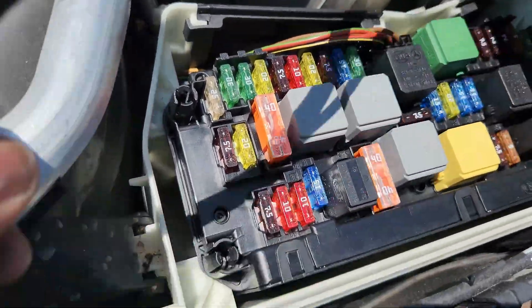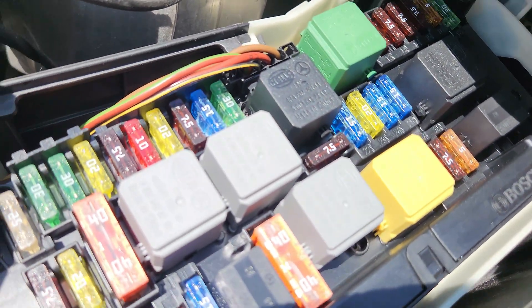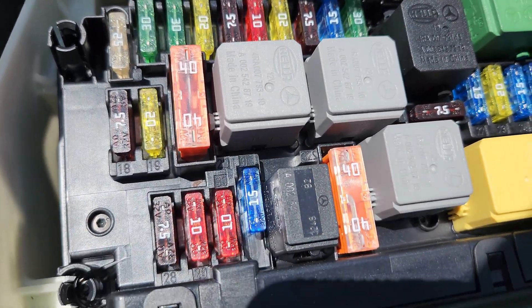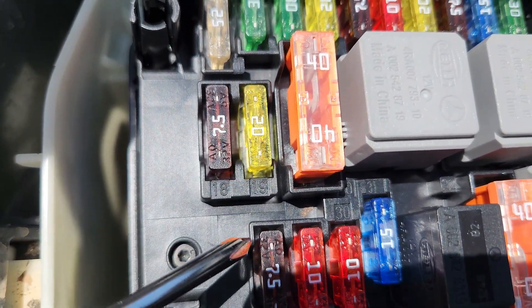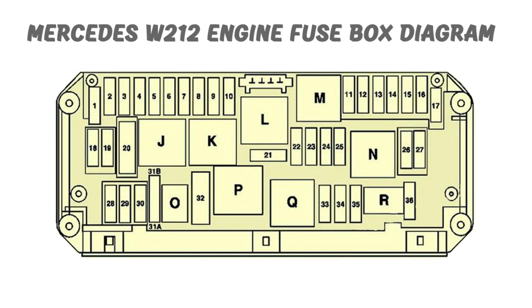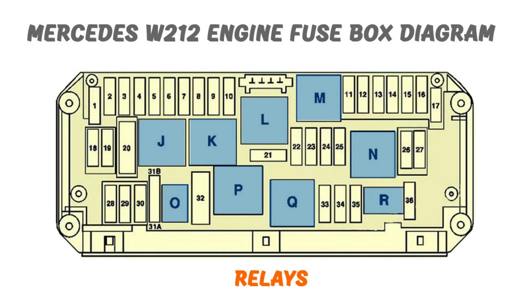We don't have any fuse box diagram printed on here, so today I'm going to show you the various fuses and relays and what they are for. First I need to explain the basics — the numbering system. Fuses are identified by numbers; you can see the highlighted ones in red and orange. Relays are identified by letters, all the way from J to R.